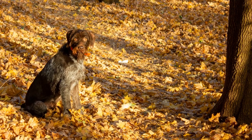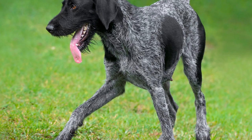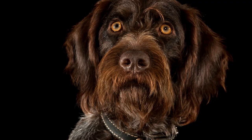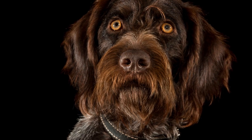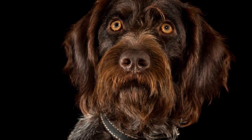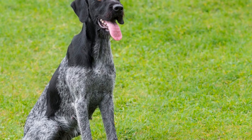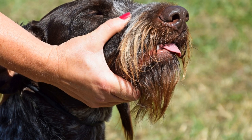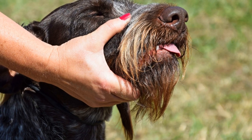Nail Trimming: Keeping their nails trimmed is crucial for their comfort and overall well-being. Overgrown nails can cause discomfort and even affect their ability to walk properly. Use a dog-specific nail trimmer or grinder to trim the nails. Be cautious when cutting, ensuring you don't cut too close to the quick, which can cause pain and bleeding.